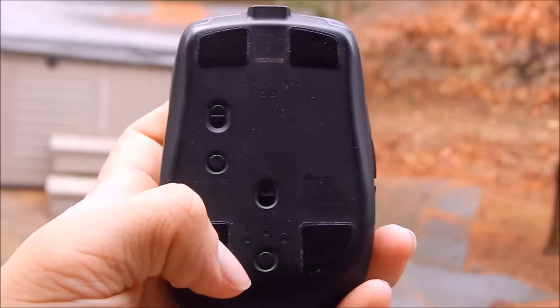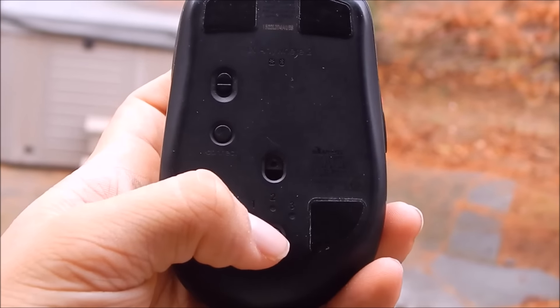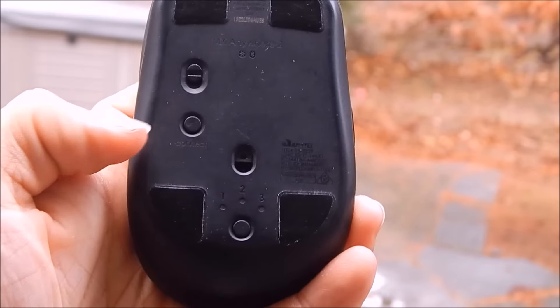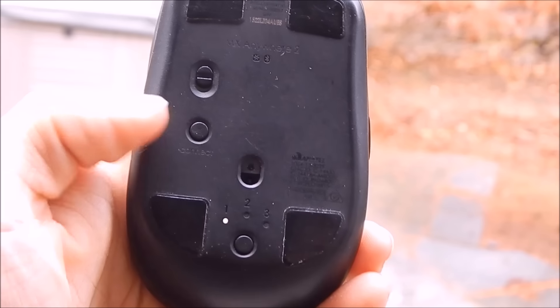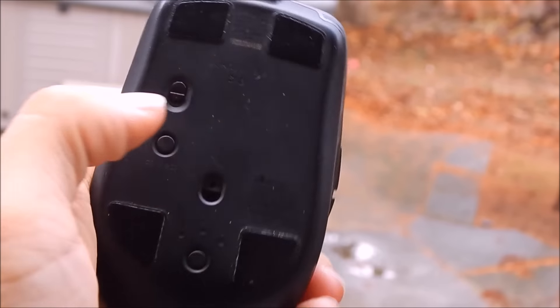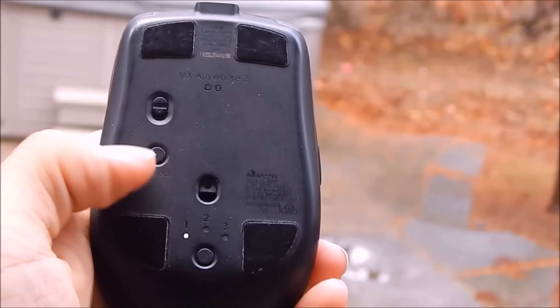One really great feature on this mouse is the ability to connect to three different devices simultaneously via Bluetooth. You have an option to connect to three different devices at the click of a button, which is really useful as I would often switch between my laptop, desktop, and my tablet. There's also a light indicator to show which device you are currently connected to.